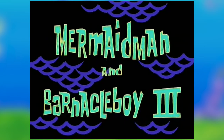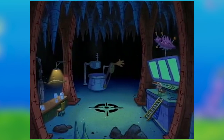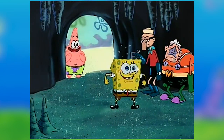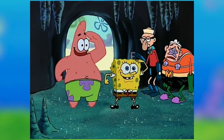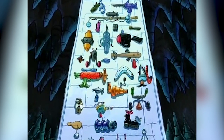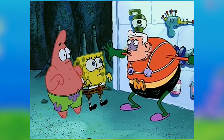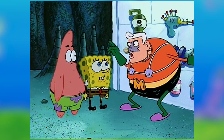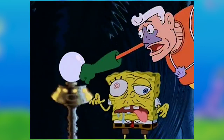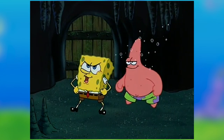The episode starts up and Mermaid Man and Barnacle Boy are getting ready to leave for vacation, but they need somebody to look after the Mermolair. So who else but SpongeBob and Patrick? They seriously chose them — and not Mario and Luigi? SpongeBob and Patrick got excited when they saw all of Mermaid Man and Barnacle Boy's superhero gadgets, but they were told not to touch anything, including the Orb of Confusion and Invisible Bulb Mobile. Mermaid Man and Barnacle Boy left, then SpongeBob and Patrick had the Mermolair to themselves.